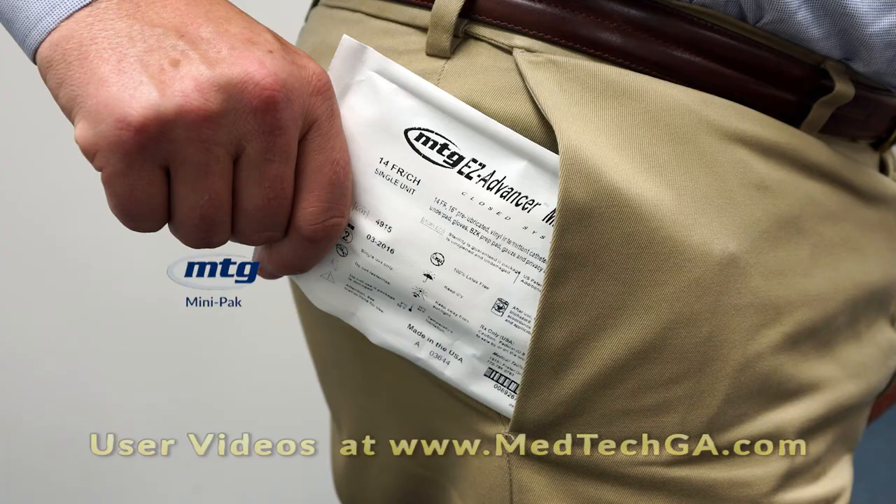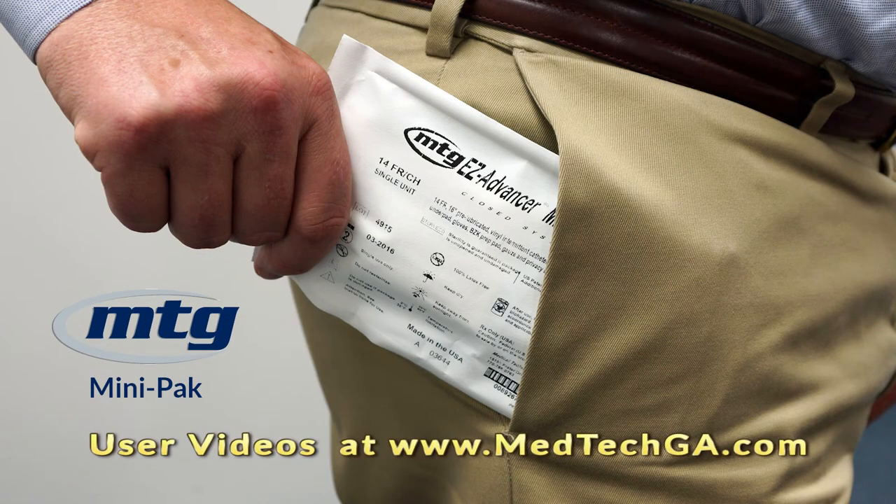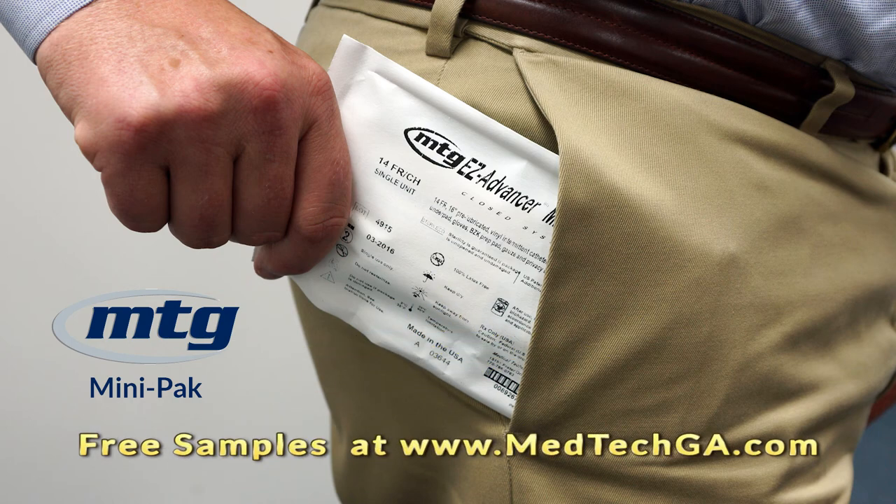Cost for MTG Mini-Pak products is identical to that of our larger version, so really the preference is yours — it's your call. To view user videos for the products I've just described, please visit our website medtechga.com where you'll see all the products described in greater detail. To receive complimentary versions of all the products I've described, please visit our website and click on Free Samples.